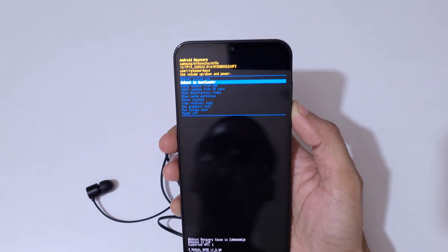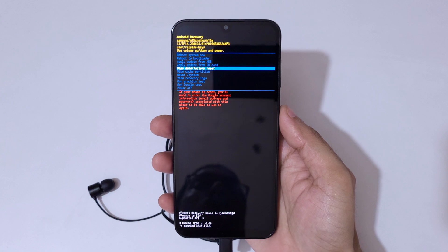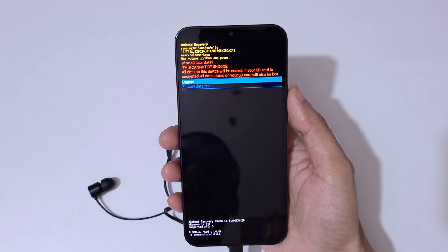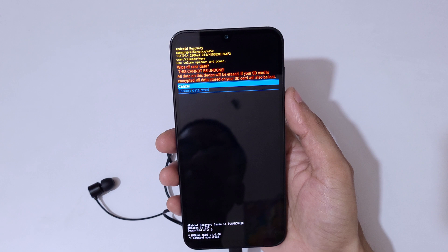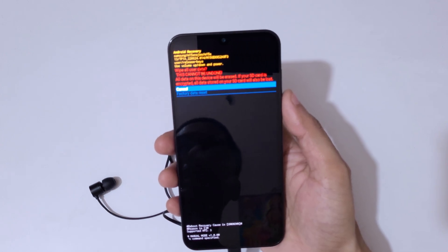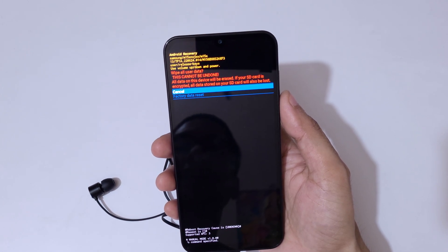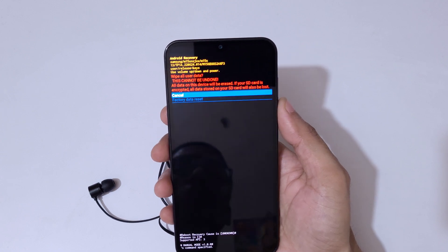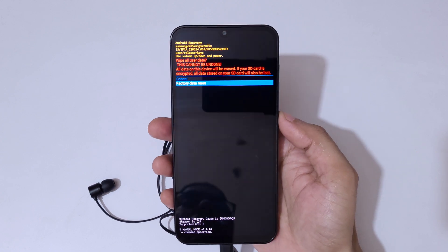Go to 'Wipe Data / Factory Reset' and confirm. You can see the warning: 'Wipe all user data — this cannot be undone. All data on this device will be erased. If your SD card is encrypted, all data stored on your SD card will also be lost.' Now go to 'Factory Data Reset' and confirm.